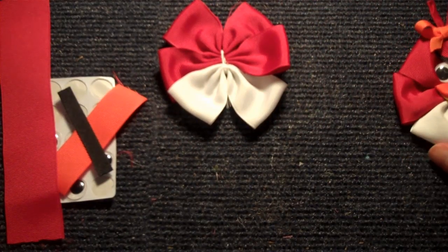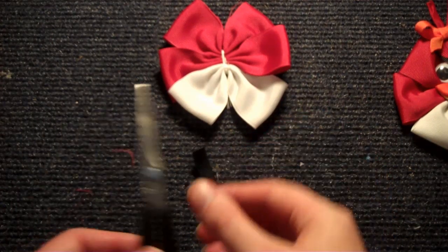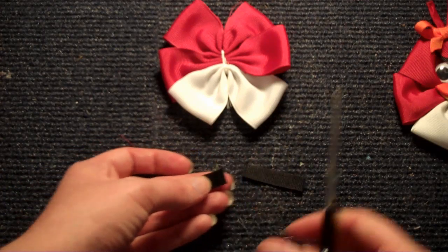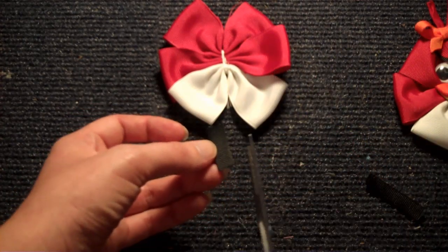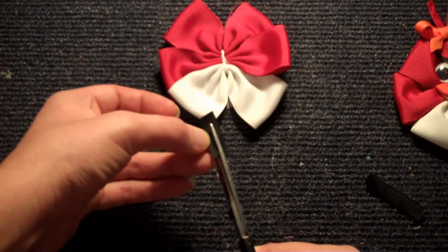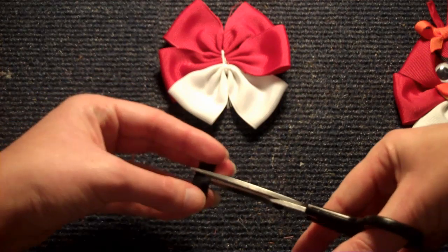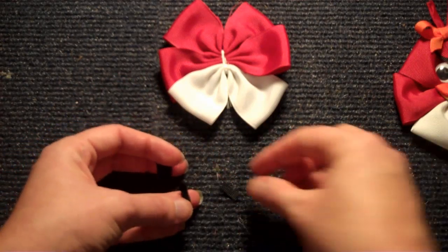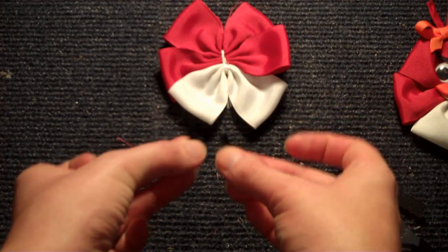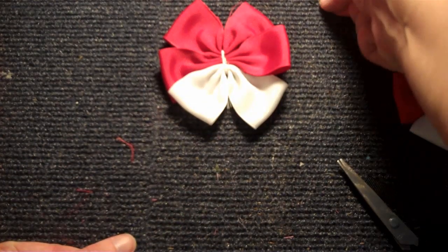Now what you're just going to need to do is start gluing everything together. You might want to go ahead and get all your pieces ready before you start the gluing. For the eyebrows, just take your 3⅛ inch ribbon and you're just going to clip it in two. Just make two eyebrows like that. Be sure you heat seal these. Put those to the side — we've got our eyebrows.